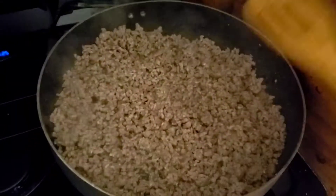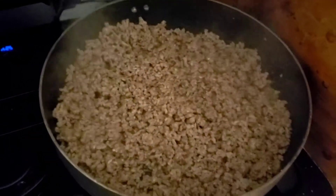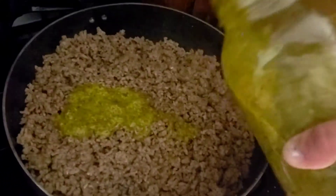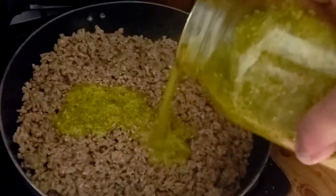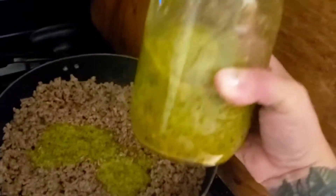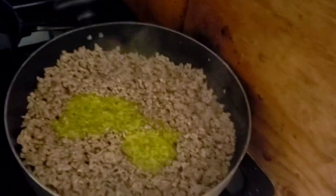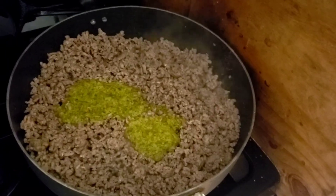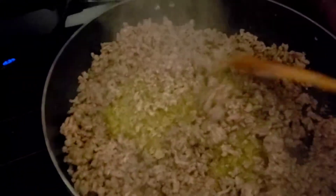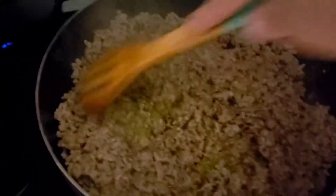Then we're gonna add the sofrito. It's so good and it gives it that Spanish flair — that's what I'm going for, not like your normal pasta dish. I add a good amount, maybe a little more, because I like mine to really have that flavor. The sofrito ingredients will be in the description. We use it on any meat, rice, beans, all kinds of stuff. Give it a good mix.